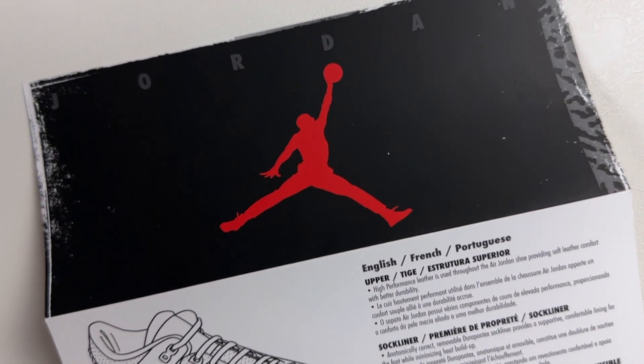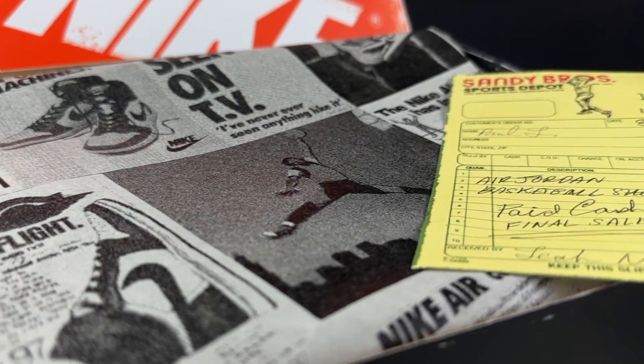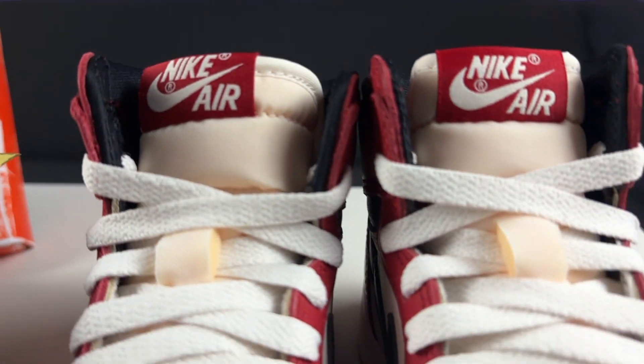Another difference between the men's and GS pair is the retro card included in the men's box. It's all black with a red Jumpman in the center, 'Jordan' text spanning across the top in cement gray, and elephant print on the side. The edges have that worn vintage look. It's a tri-fold card covering the design features and specs of the shoe. I definitely don't need it for my GS box, but it's nice to have.